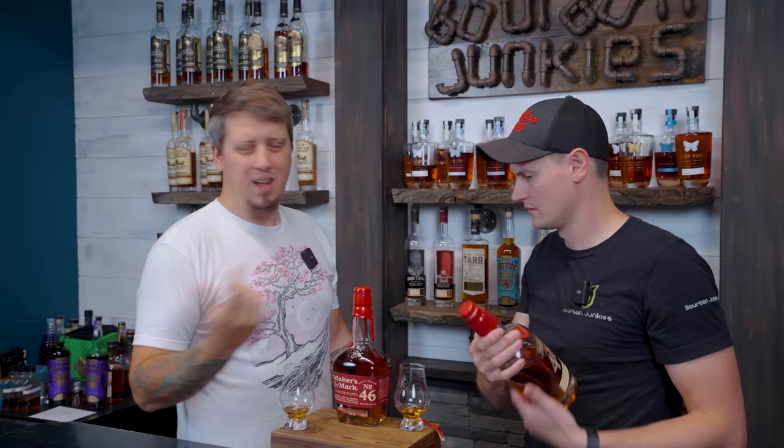Is normal Maker's cask strength a cork too, and it's in that same glass? Yeah. That's such a weird thing. This bottle is so much better. It's cooler. This feels more like normal Maker's Mark, which they probably sell more of in this bottle because it looks like normal Maker's.